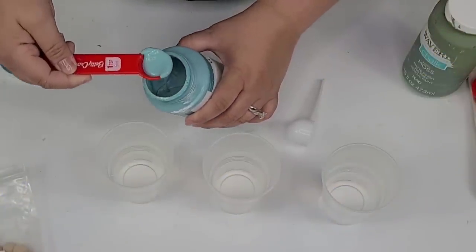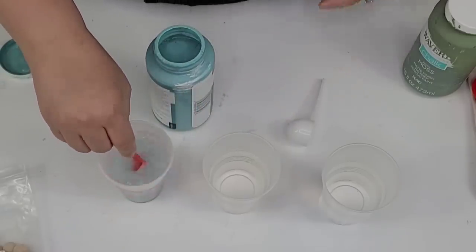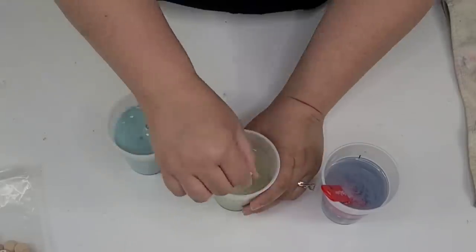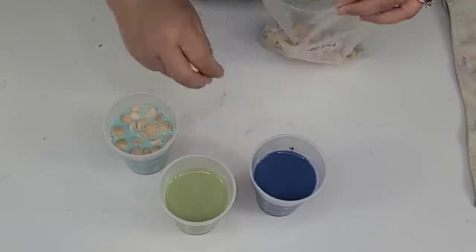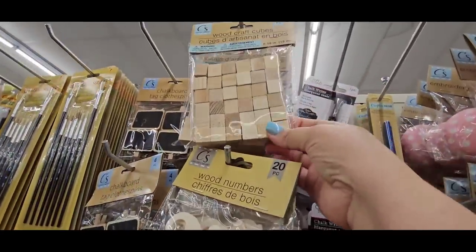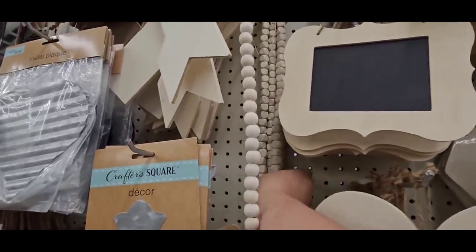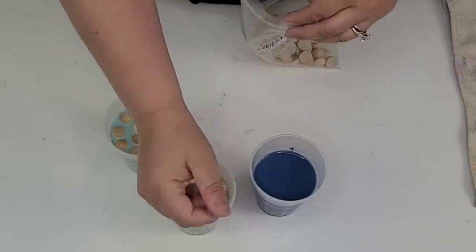For the next DIY craft, I'm going to take three cups with some water and three different colors of paint — this beautiful agave color, the moss color by Waverly, and Rust-Oleum navy blue. I'm going to dilute them and then drop in some half beads I already had on hand. If you don't have these, Amazon carries them, but Dollar Tree also has little wooden cubes and bead garlands that would be a great alternative for this project.